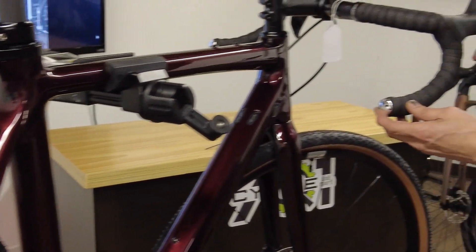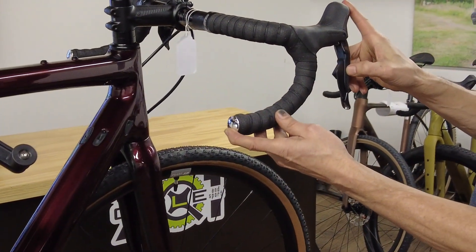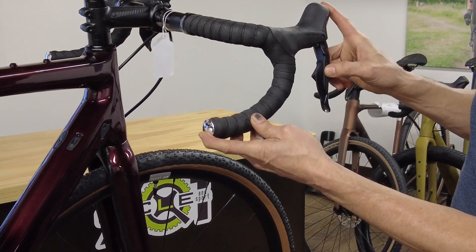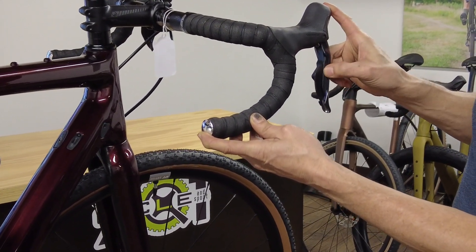So come back here — it was really bad so I will be clicking this lever several times: one, two, three, four, five, six, seven, eight clicks.